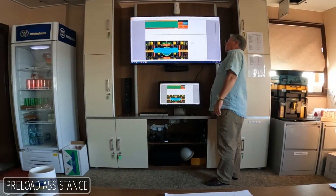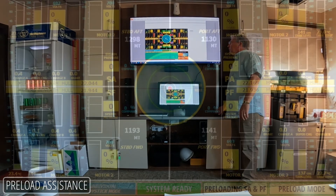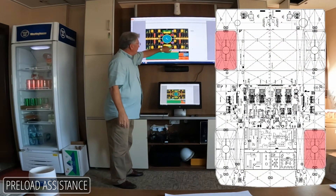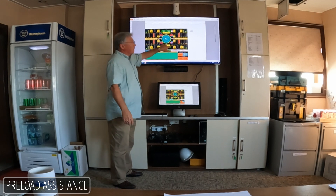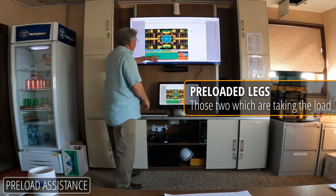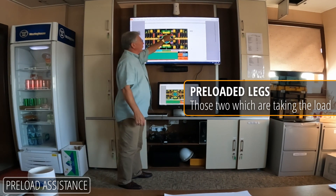So you go back and get everybody happy. At that point, she will shift into preload mode and the screen changes. Warning: preload mode — we talked about that earlier today. You are attempting to preload legs SA and PF — that's this one and this one. In case you're confused or it's the middle of the night or you're tired, it reminds you which leg is going up and which is not moving.